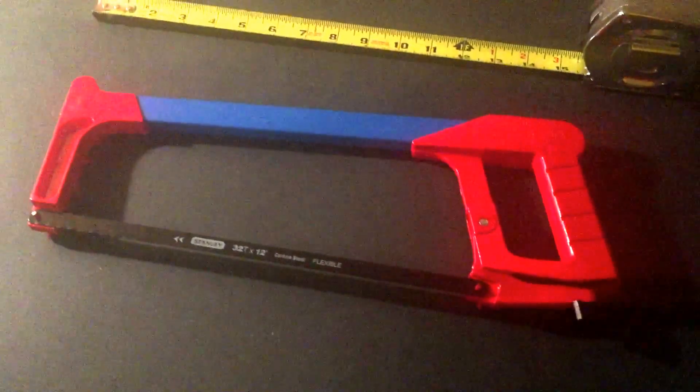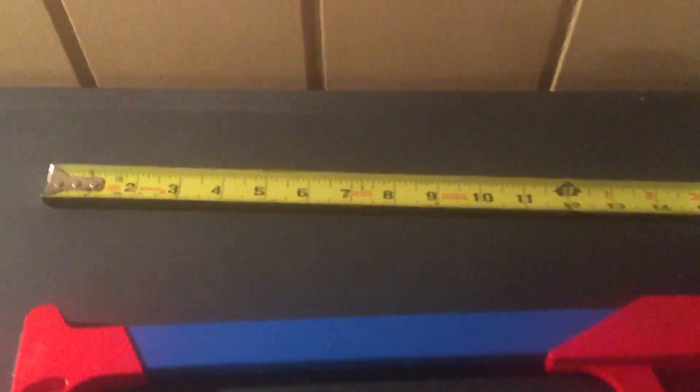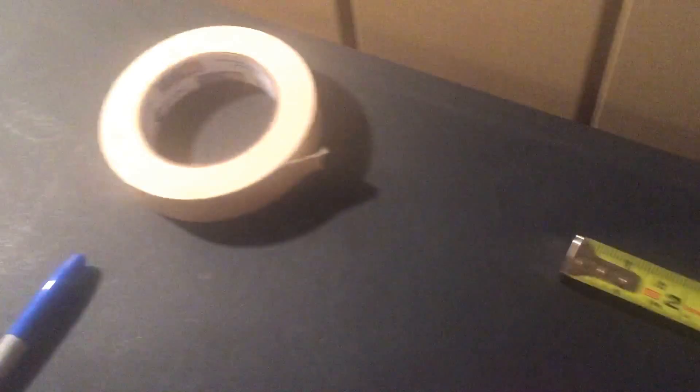Some equipment you will need for this task are a hacksaw with a very fine blade. I'm trying to get one with the smallest teeth possible on it — this one I can pretty much run my finger on and not get cut. We just want that so it's not going to make the shaft fray. We need a tape measure, masking tape, a sharpie, the length of driver that you want to compare against, and your new driver shaft as well.